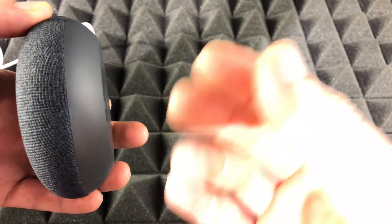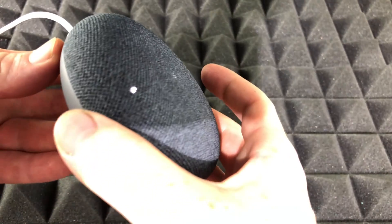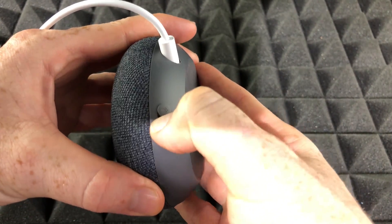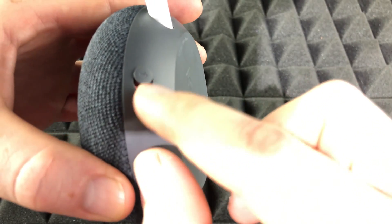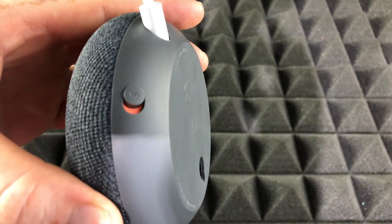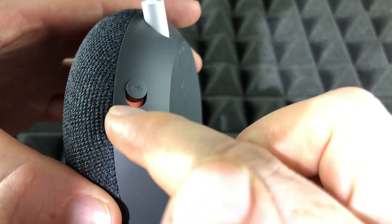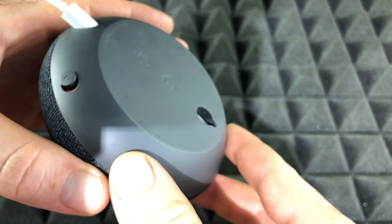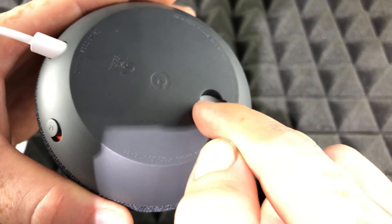You won't have to do the voice thing again or anything like that. In order to reset your Nest Mini, we're going to have to put this on mute first. The mic's off. On the side, you guys will see where you mute your Nest Mini. And from there, just one more thing before we do this — the Nest Mini always has this thing on the back.